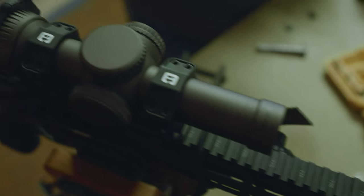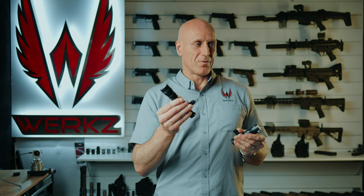One area where they do differ is pricing. In my searching, I had a hard time finding the smaller version any cheaper than the larger one. The 18650 version was $323 on Midway USA, while the 18350 version was $359.